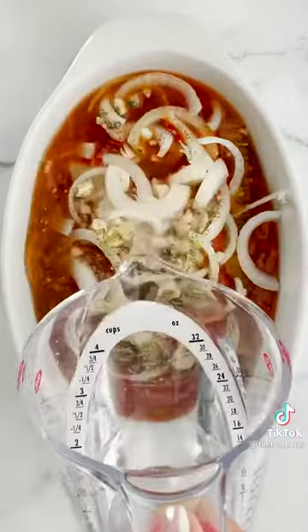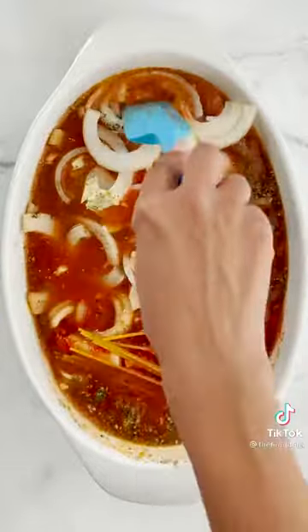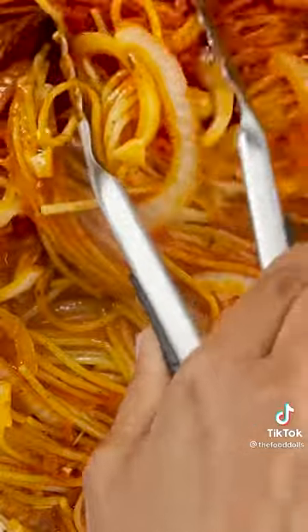And then cover it with water so that way it can obviously cook. Yes, but we have to mix it really well to make sure that the spaghetti noodles don't stick together. Yes, and then cover it and then bake it.